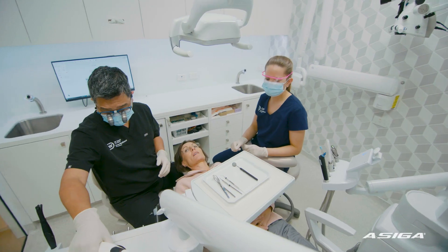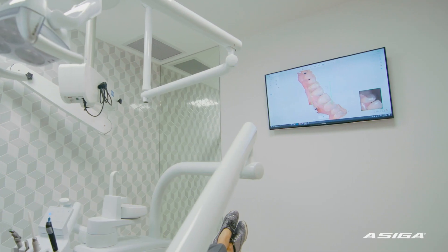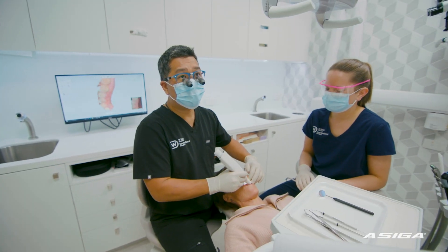We've got our own in-house lab with our own in-house ceramist. We started digital dentistry over about a decade ago and we had our first Asiga printer, and that really changed the whole scope of being able to deliver in an efficient manner.